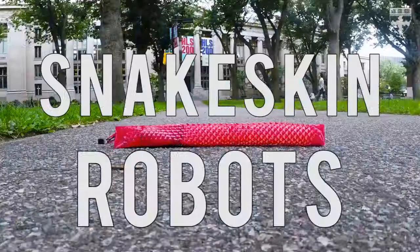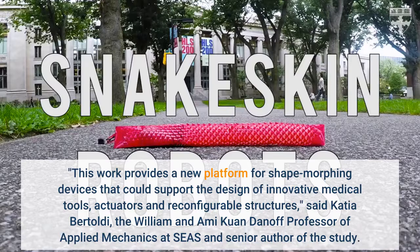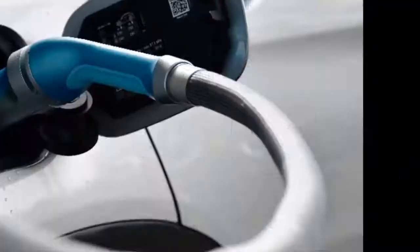"This work provides a new platform for shape-morphing devices that could support the design of innovative medical tools, actuators and reconfigurable structures," said Katja Bertholdy, the William and Amy Kwan Danoff Professor of Applied Mechanics at SEAS and senior author of the study. The research is published in Advanced Materials.